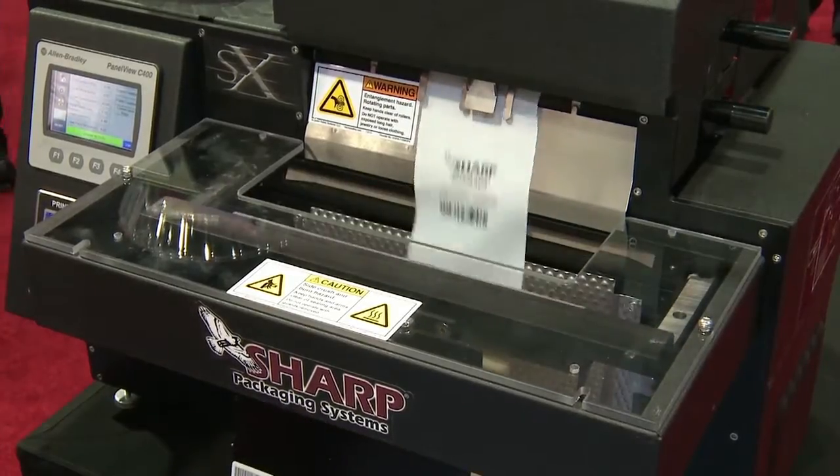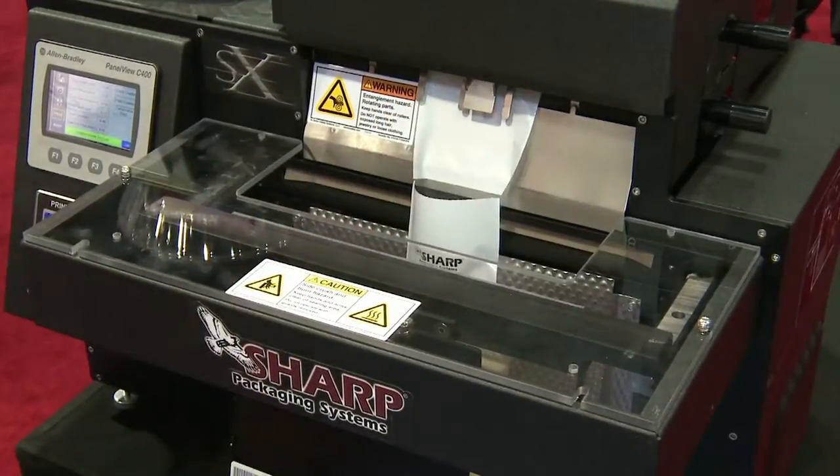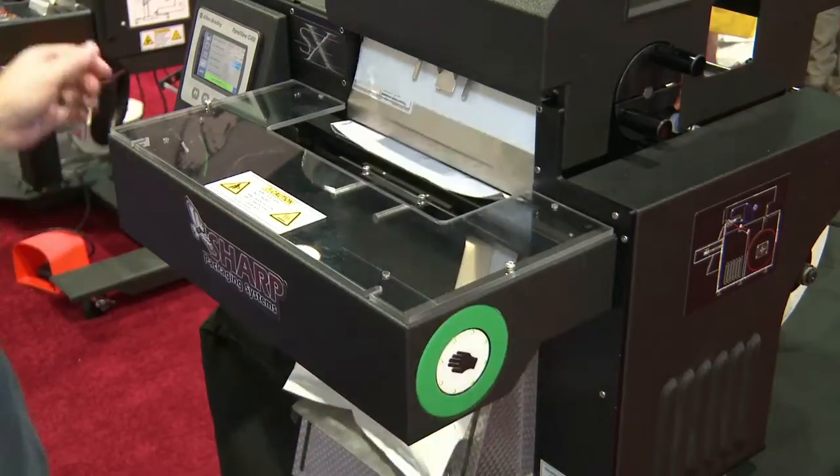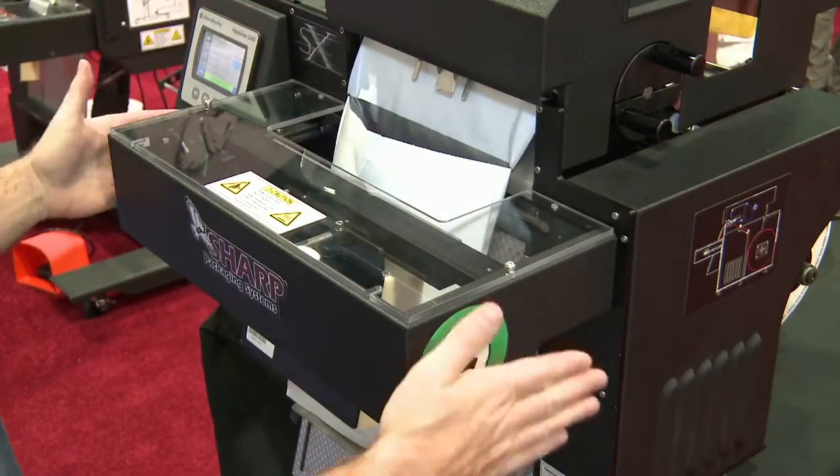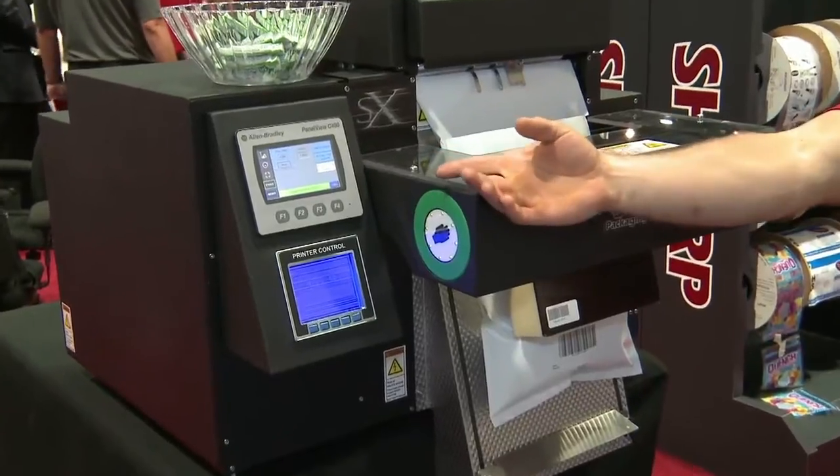Sharp packaging engineers designed the new model, reducing size by 10% and weight by 30%, enhancing portability and mobility. Perfect for workstations, countertops, and mobile carts.